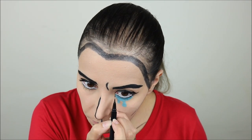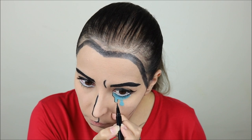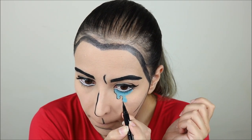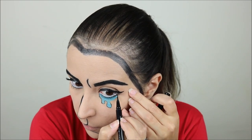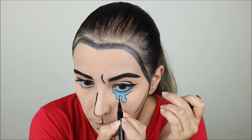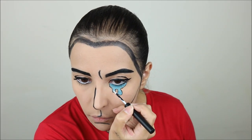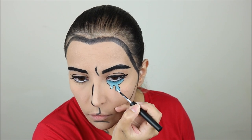Then again with the Epic Ink Liner I used a very light hand to create a very thin line to outline the teardrop shape, and with the white liquid eyeliner I added some highlights to the biggest part of the teardrops.